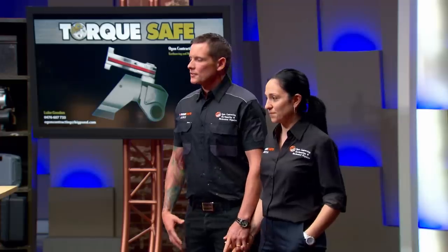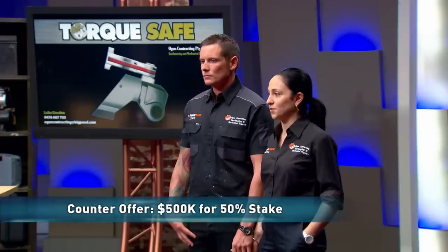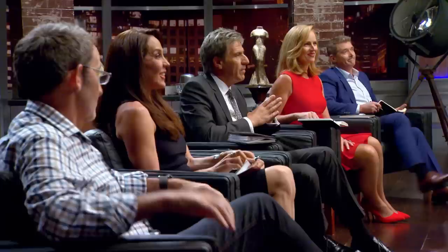Luke counter-offers: Would you be interested in 50% for $500,000, with the three of you? Andrew: I think the most important thing is the 50%. All right mate, I'm in. Luke and Vanessa: Yeah, we're prepared to do that. We've got a deal.